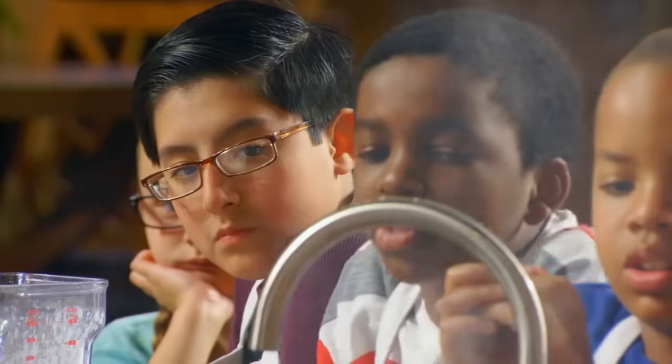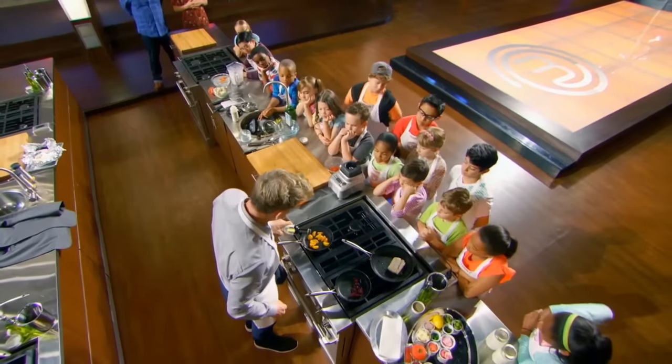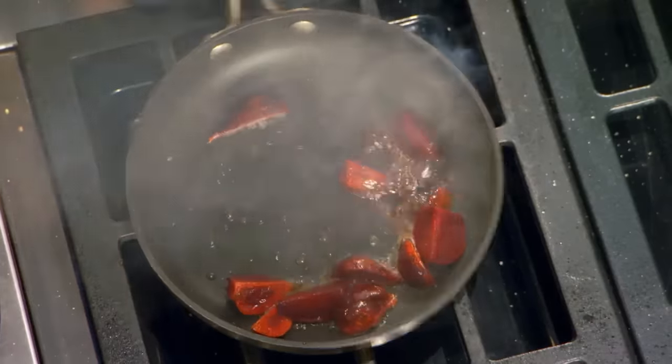From there, beet roots. Oh, that smells beautiful. Slice it. Beet roots in, touch of vinegar. That will give a really nice shine.